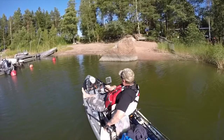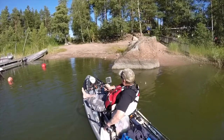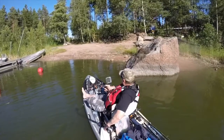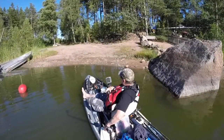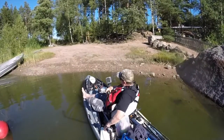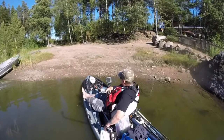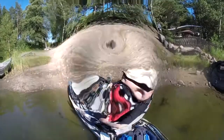The weather conditions for the first test ride were good — barely any wind at all. I hope that next time when I'm going out with this Jackson kayak I'll have some tough wind too. Everything's fine.